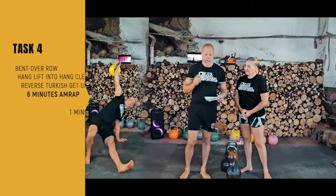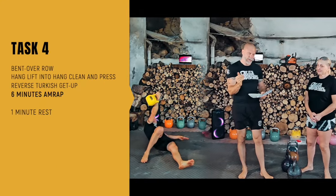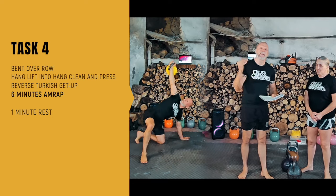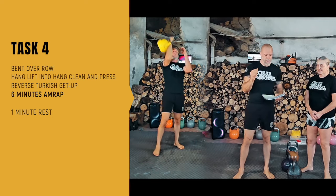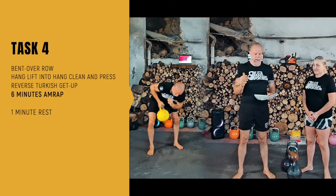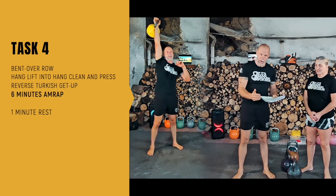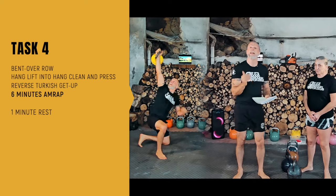Then we get task four, which is also part of your scoring. We're doing six minutes AMRAP — as many rounds as possible — single kettlebell work: bend over row, hang lift into hand clean and press, reverse Turkish getup. Repeat that combo for the full six minutes as many times as possible.